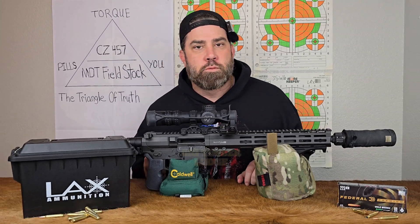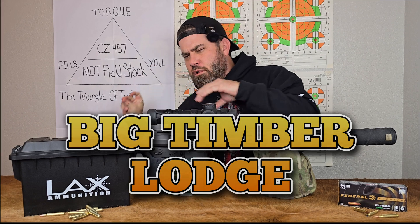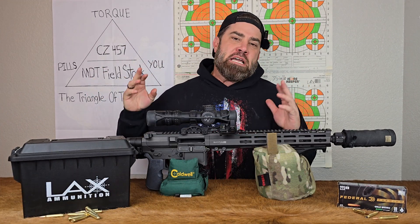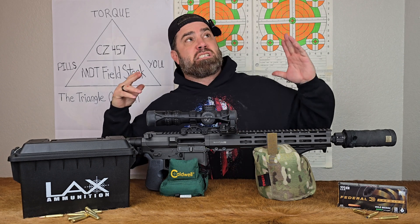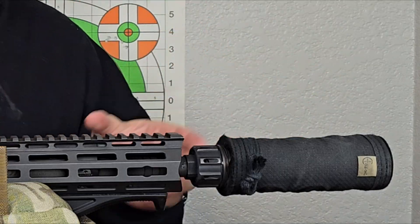Hey everybody, it's Nicholas Rogers with the Big Toonburr! Coming back at you today with another fun and exciting video where we're doing an experiment on what happens to bullet velocities when you add a suppressor to a modern semi-automatic sporting rifle.